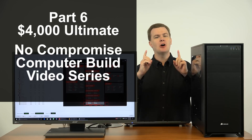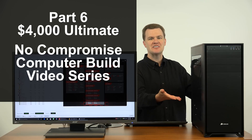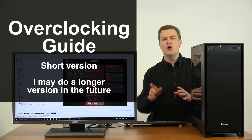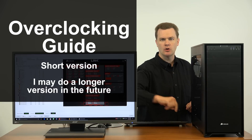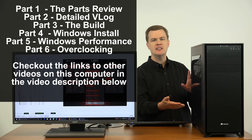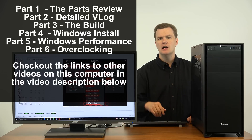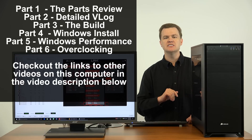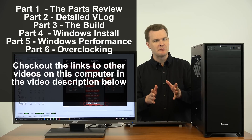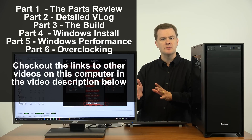Hello and welcome to Tech Deals part 6 of the $4,000 ultimate no-compromise computer build video series. This is overclocking. If you are new to this series, all of the previous videos will be linked in the video description below. Part 1 was a parts overview, part 2 was a vlog explaining why this machine got built, part 3 was the build, part 4 was Windows installation with driver, BIOS, and firmware updates, part 5 was Windows performance review, and part 6 is overclocking.